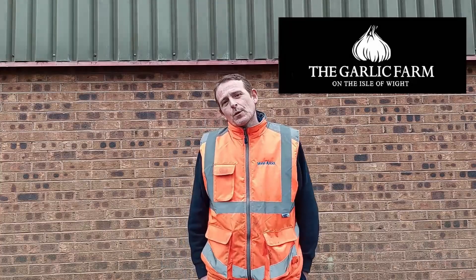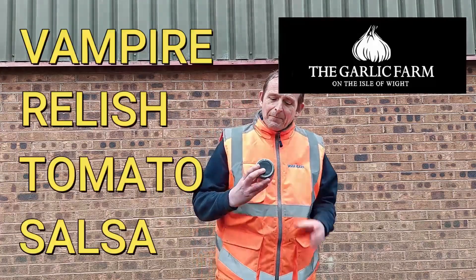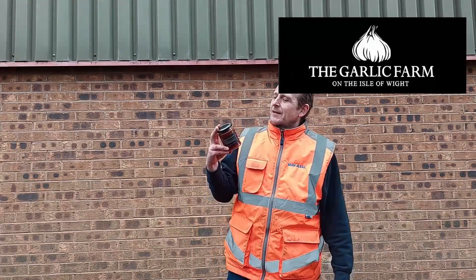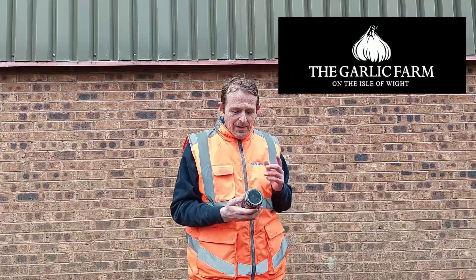So today we've got a relish, stroke chocolate, stroke salsa review. Let's have a look, see what bad boy we've got today. The Garlic Farm on the Isle of Wight - Vampire Relish Hot Tomato Salsa. Yes boy, you know for a fact this is going to be a bit garlicky and hopefully a little bit spicy, but you never know.